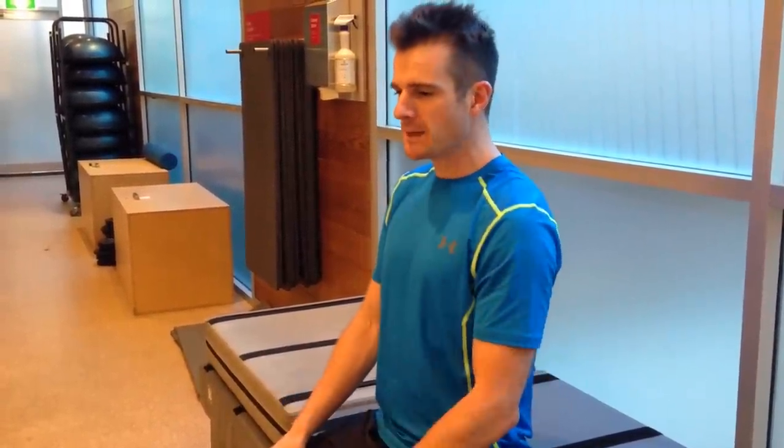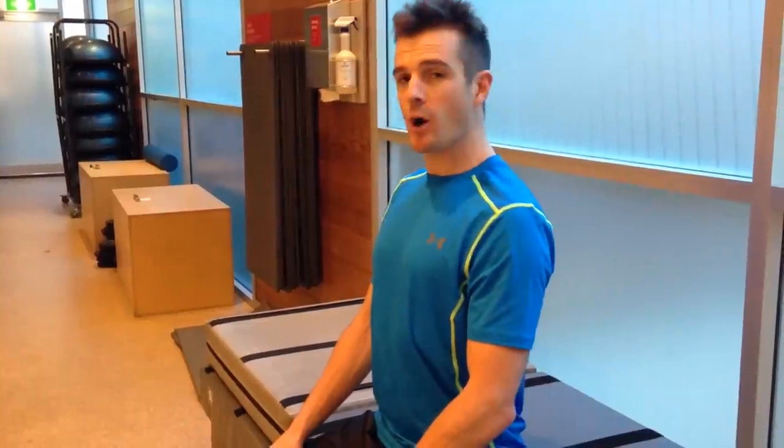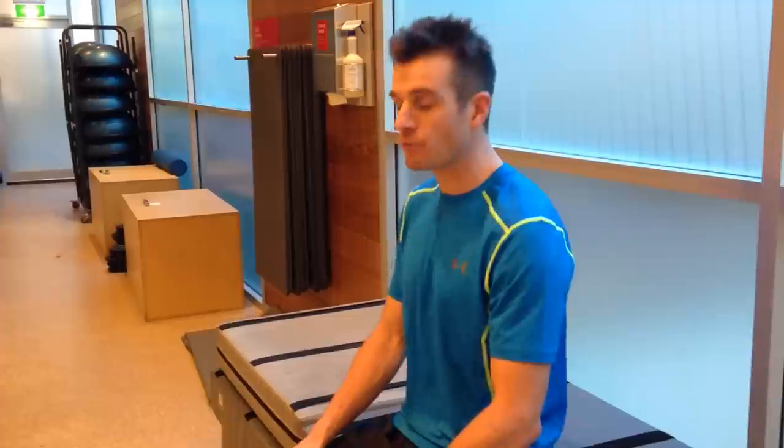I'm going to give you a couple of tips today to help you reset your posture, because it's not just about being able to hold yourself up all day — you'd fatigue too much. It's about making sure you come into a good posture and resetting that posture every hour.